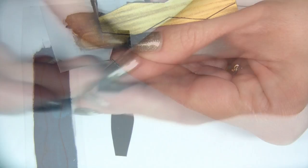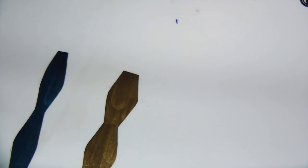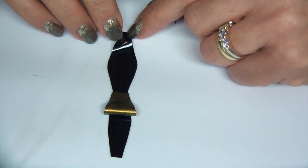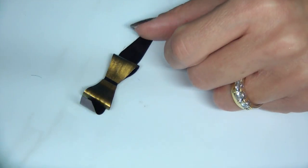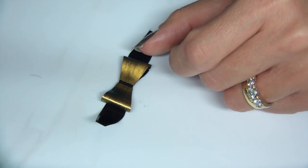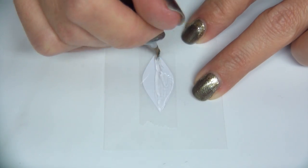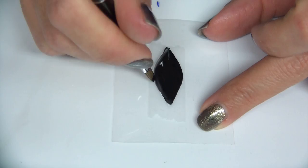Back to our gel strips — we've created an outline for a bow, cut it out, peeled it off. The great thing about gel strips is they can be held into place so easily using just a dot of resin to create the bow.